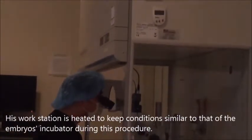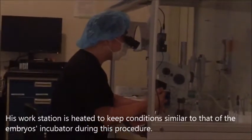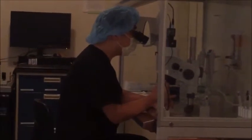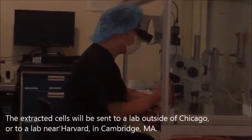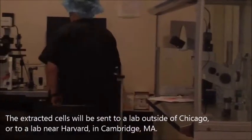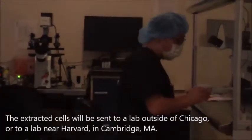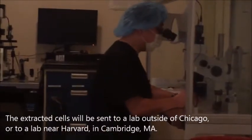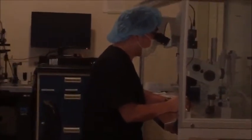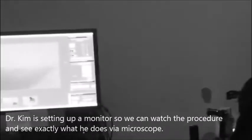As you can see, he's working on a heated stage with a hood to keep the conditions similar to what's in the incubator. He's moving the embryos from the media in the incubator and bringing them our way. Those blastomeres will then be sent to a laboratory — either one outside of Chicago or one affiliated with Harvard in Cambridge, Massachusetts.